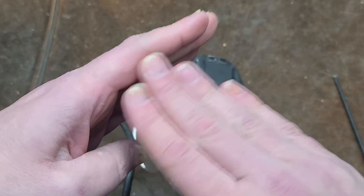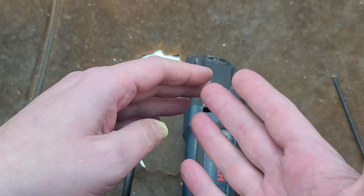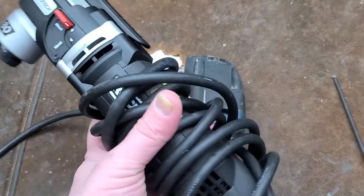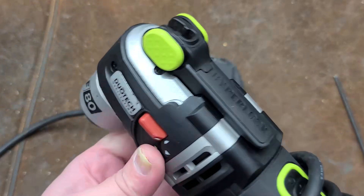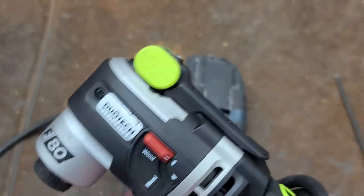The big issue is these only move back and forth three degrees. For a budget option there's the Rockwell F80. It's surprising that Rockwell — now more of a budget brand — has made oscillating tools kind of their thing. The F80 has five switchable degrees of sweep.